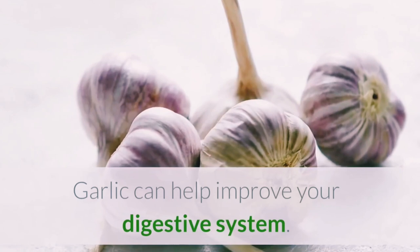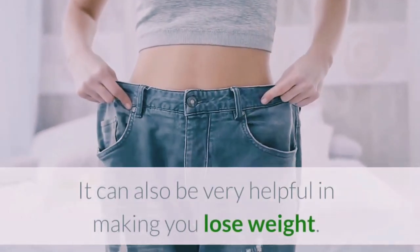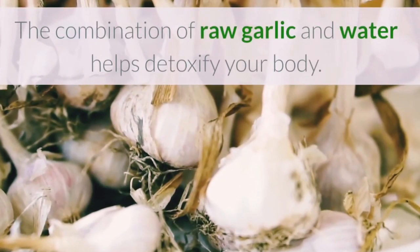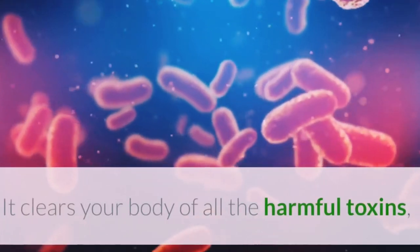Garlic can help improve your digestive system. It can also be very helpful in making you lose weight. The combination of raw garlic and water helps detoxify your body, clearing it of all harmful toxins.